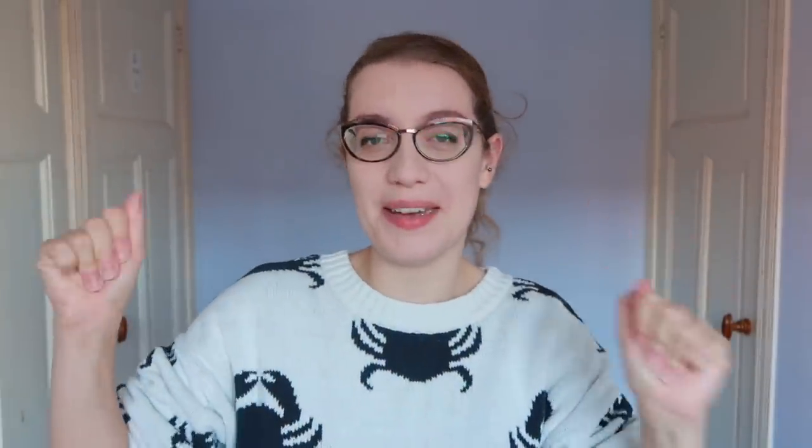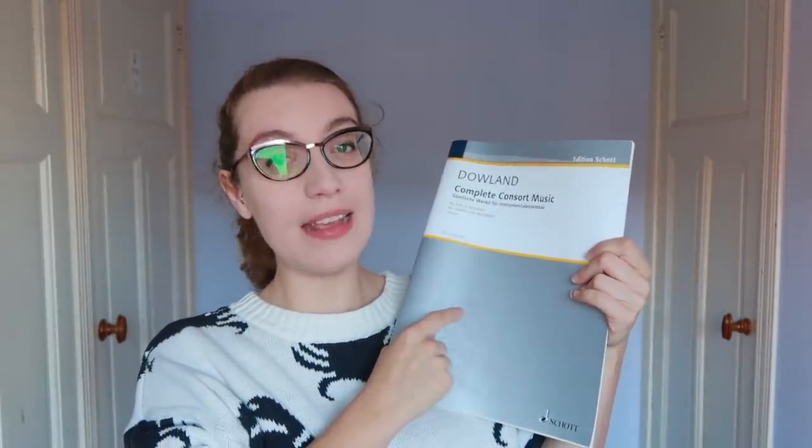Which brings me to sheet music. First up I have this book of the Dowland Complete Consort Music, published by Schott. Dowland is just... perfect. I talked about this in my Renaissance Favourites video, but number 8, the Semper Dowland Semper Dolens, is the most beautiful piece of music you will ever hear in your life. Handy — there is a pullout page with a table of ranges, so if you're looking for a certain piece for a certain quintet setting you can check it all fits. The only thing it doesn't have is separate parts; it's scores only. I personally like that with consort music because I like to know what the other parts are doing.